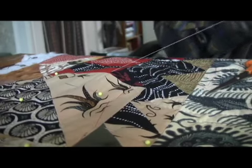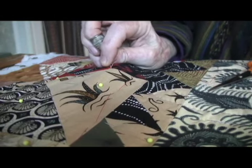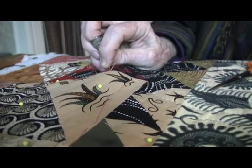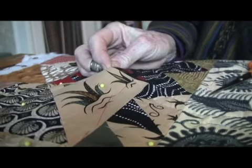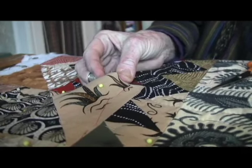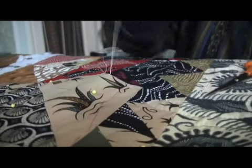The advantage of this frame is I can quilt from either side — this side or that side. So if I'm going up on the left side of a circle, 7 o'clock, 8 o'clock, 9 o'clock, I can then walk around to the other side of the frame and go down from 3 o'clock, 4 o'clock, 5 o'clock. That's the advantage of this frame, being able to quilt on both sides.